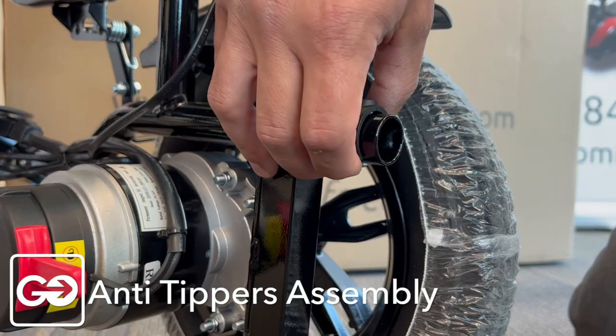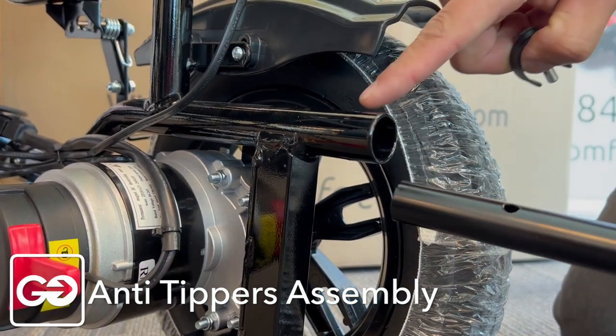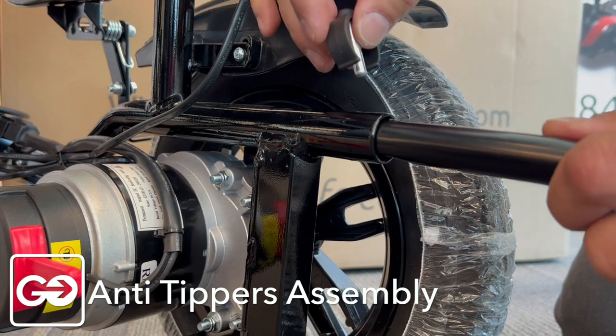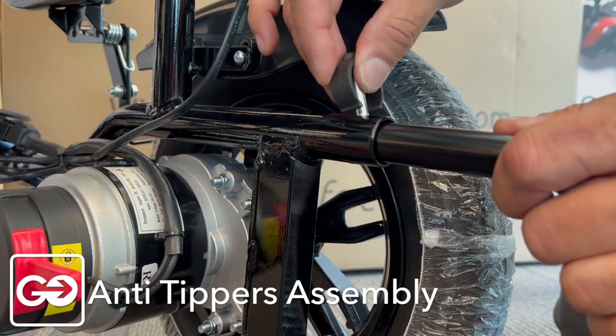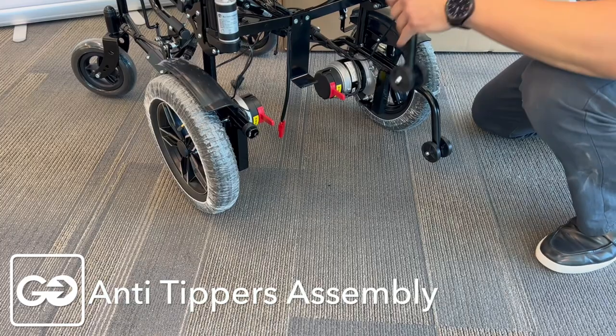We're going to give a little bit of a squeeze here and pull this up. You're going to notice the bar goes up and we're going to match this hole up to the hole in the bar. Push it in nice and softly, match it up, get our pin and push it right back in. Then just repeat that for the left side.